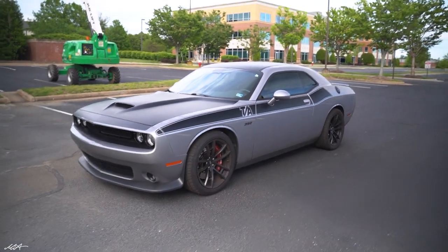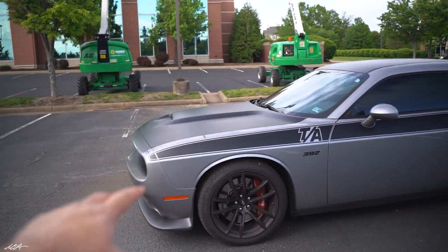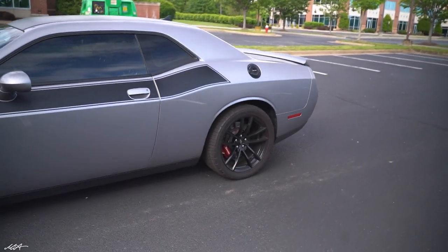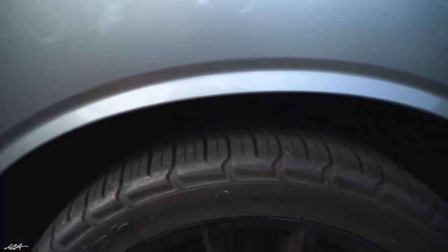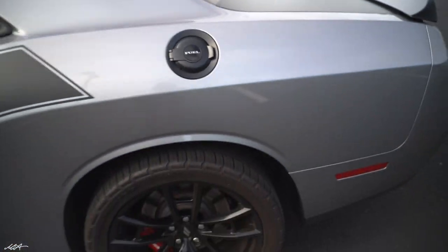We're gonna lower the Challenger — finally happening. I got some springs from H&R. The front is gonna be dropped by 1.4 inches and the rear is gonna be dropped 1.7 inches. The problem is you can actually fit a fist in there right now.